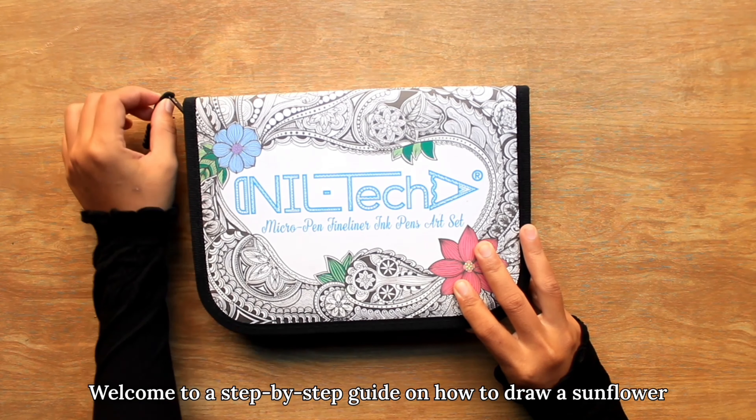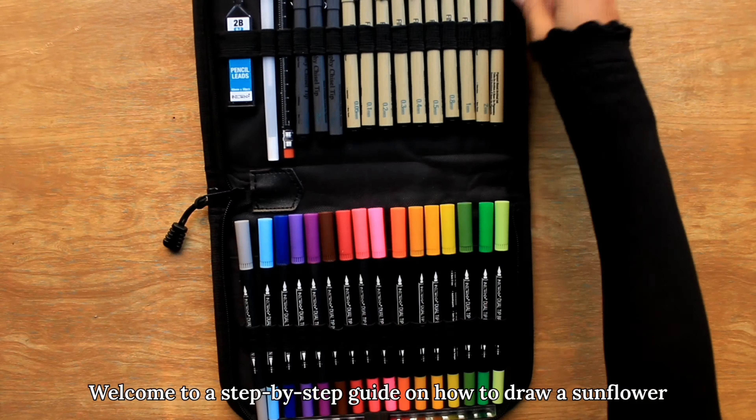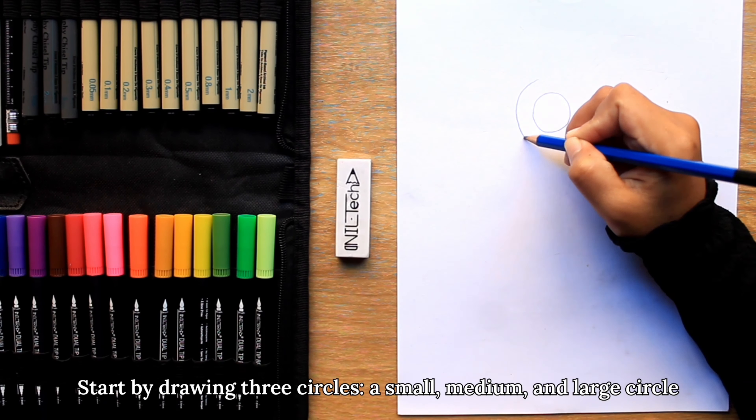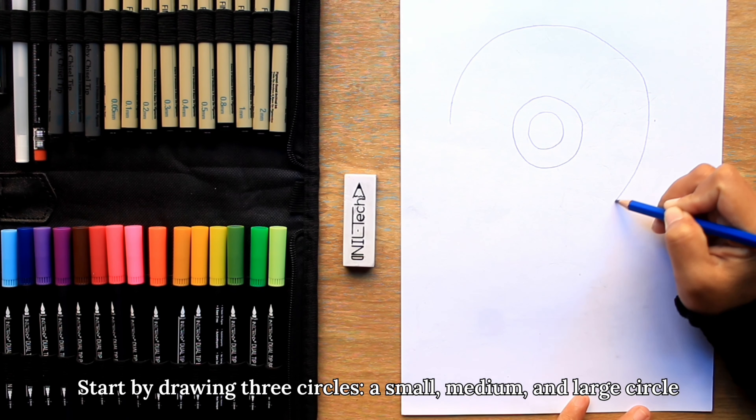Welcome to Neiltec's weekly drawing tutorial. Today we'll be drawing a sunflower using 36 pieces fineliner and brush pen art set, white sketch pad, pencils 2B and 2H out of the 55 piece art set.